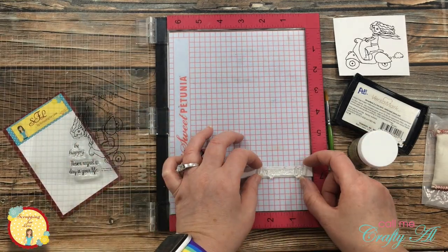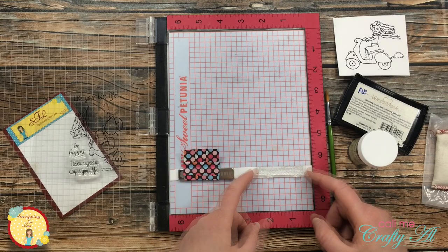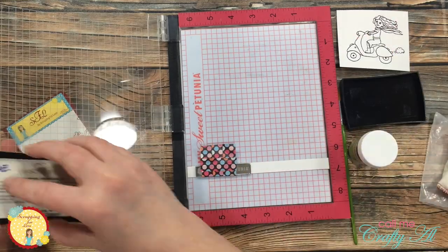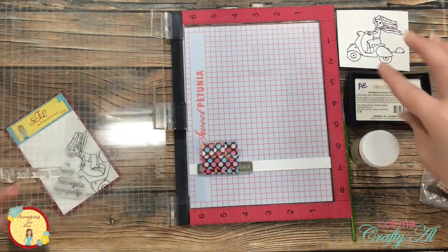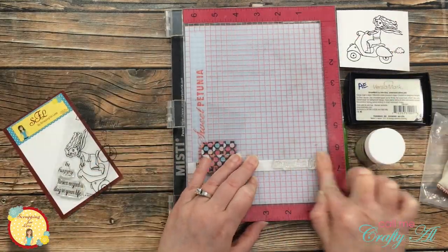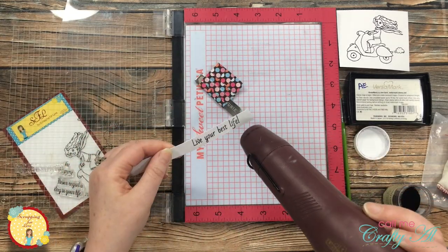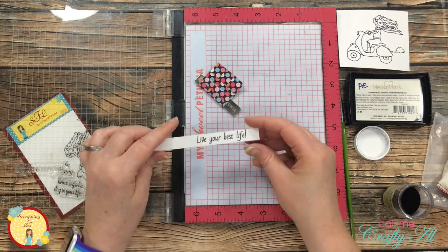The process for the sentiment is pretty much the same as with the image. I placed the sentiment to the right side of that strip because later I want the sentiment to be on the right side of the card. I get the stamp ready, get it stamped, and then set that powder with my heat tool.